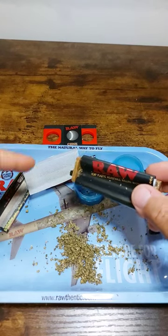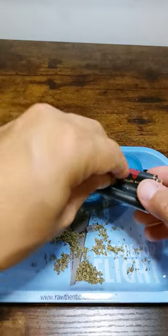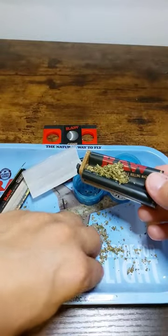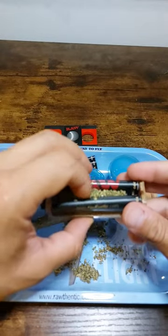What's good everyone, I'm introducing this RAW roller. It's definitely helped me a lot. I'm usually used to rolling cigarillos, but lately I've been rolling in paper and I've been really terrible at it, but this RAW roller has helped me a lot.